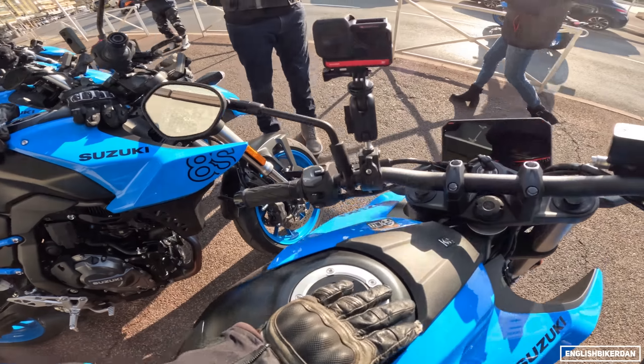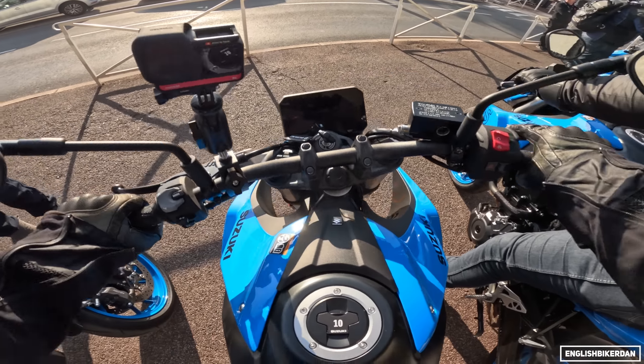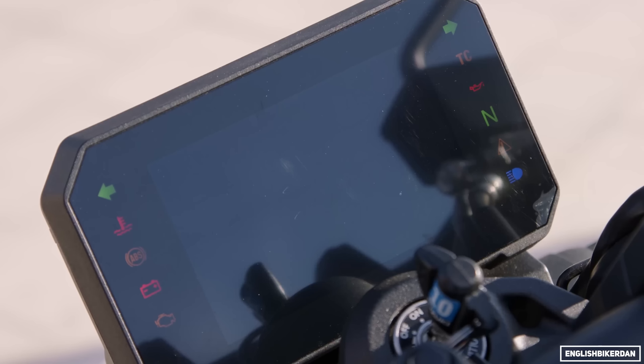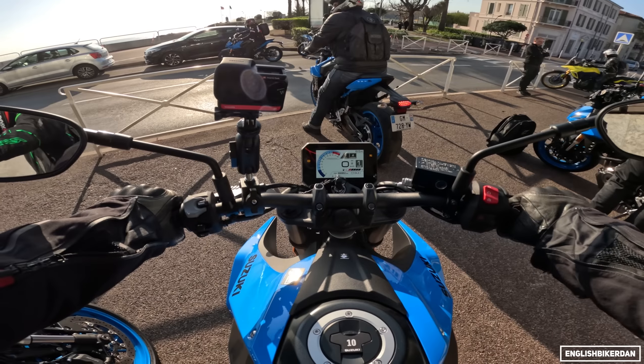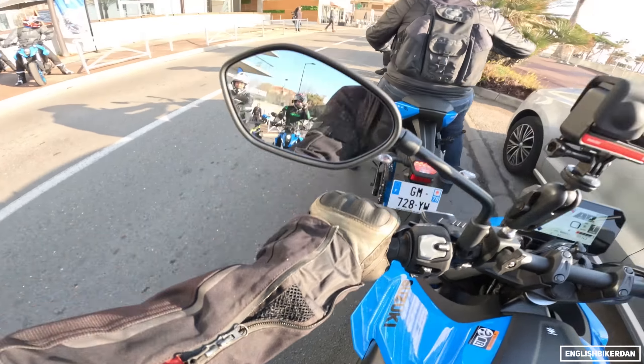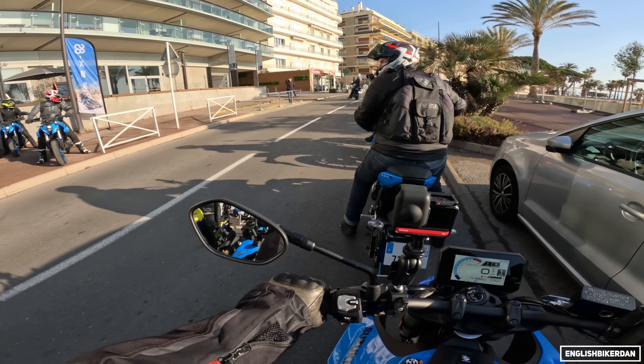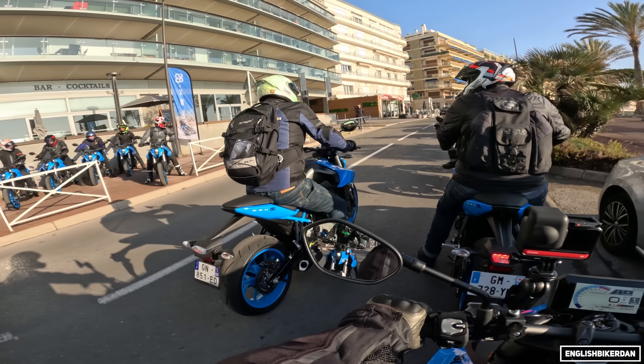Throwing my leg over the 8S for the first time — it will hereby be known as the 8S because saying the full name is a bit long-winded. Start up that five-inch TFT, looks rather nice. We've got 810mm seat height; I can flat-foot it. I am five foot eight with a 30-inch inseam.